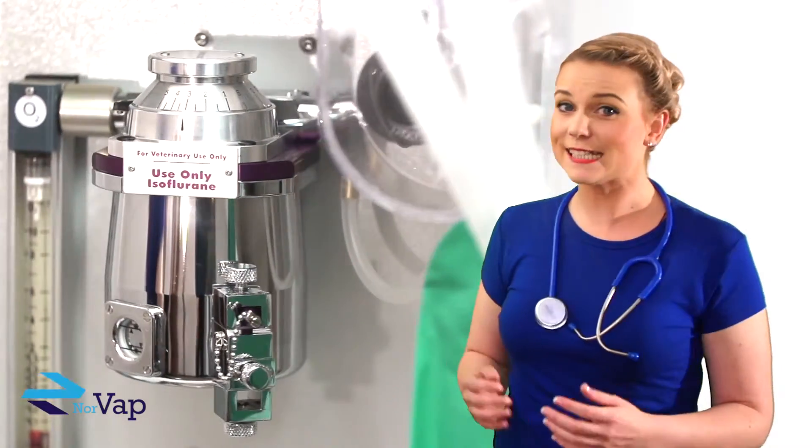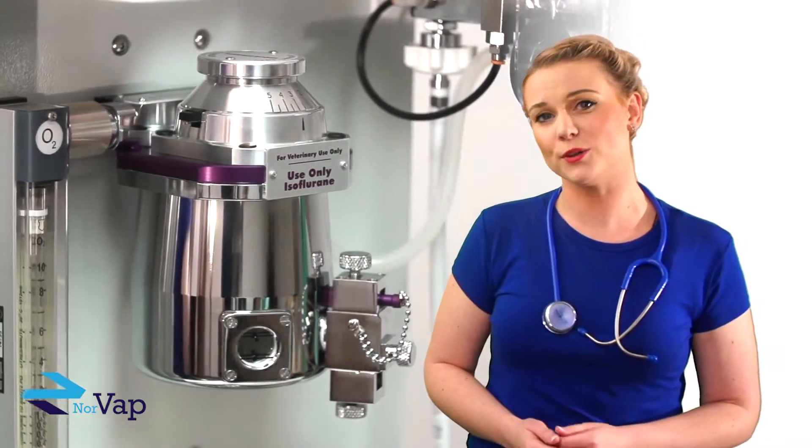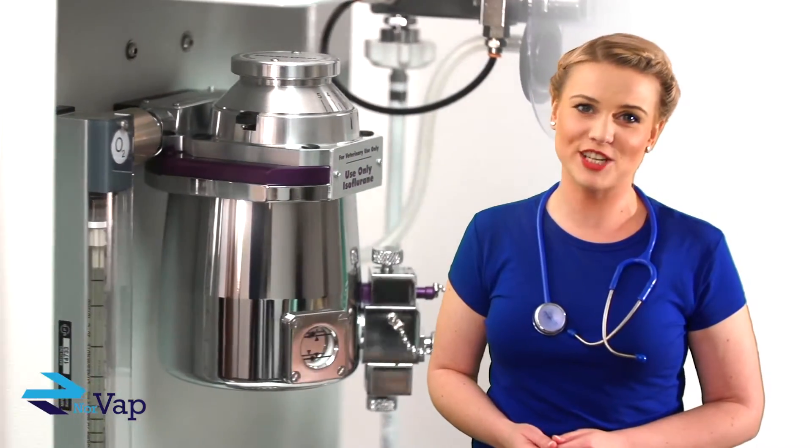The Orion 5 is made of lightweight aluminium, is anti-static, and is manufactured right here in the UK in our on-site CE certified machine shop.